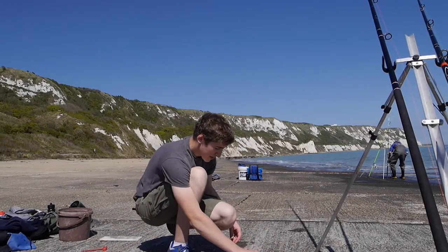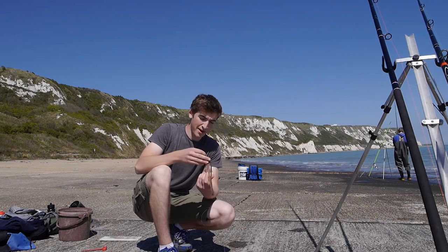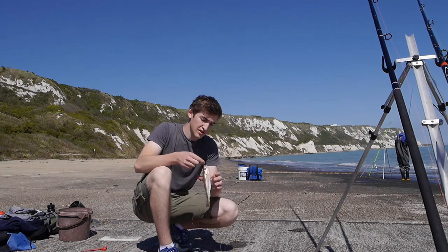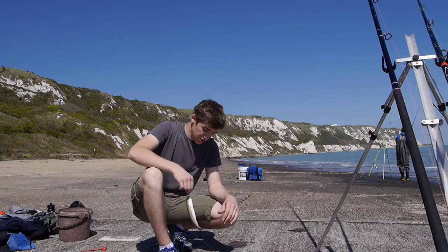So not exactly what I had in mind, but a nice little whiting, fought at about 80 or 90 yards range. Fish is a fish is a fish — can't really complain.